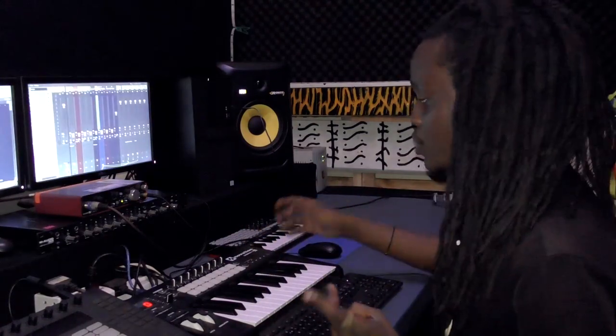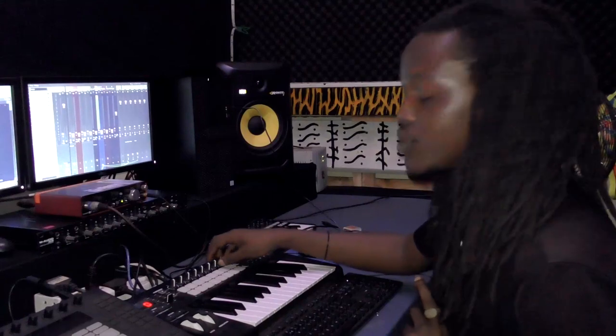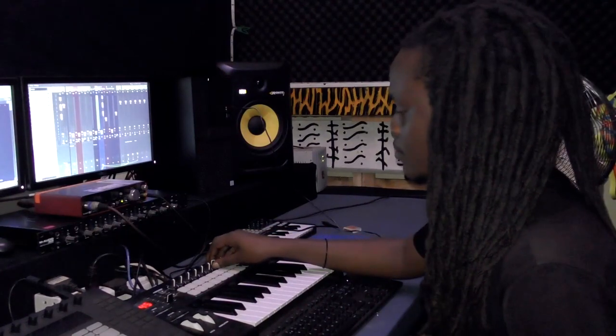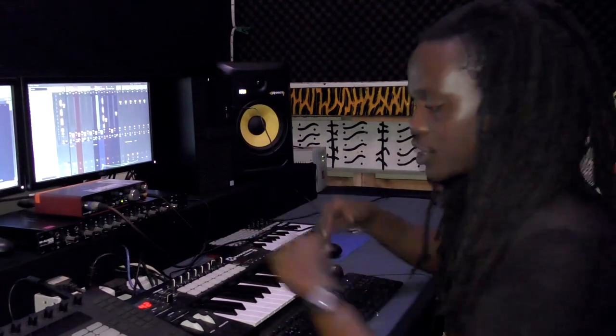Brother and sister, they sit together. So when you start a track, always have the bass line ready. Simple bass line. Make sure it lands with every kick.